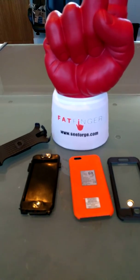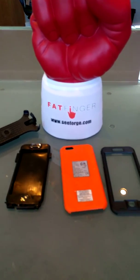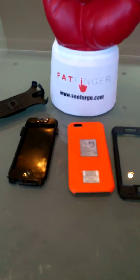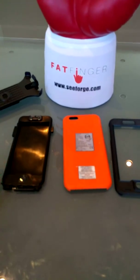Hey everyone, this is Seaforge, creators of Fatfinger, for the review of the iPhone 6 Plus. It's a very sought-after device right now with Apple's new release, and excited to show you guys a little bit more and into the details of it.